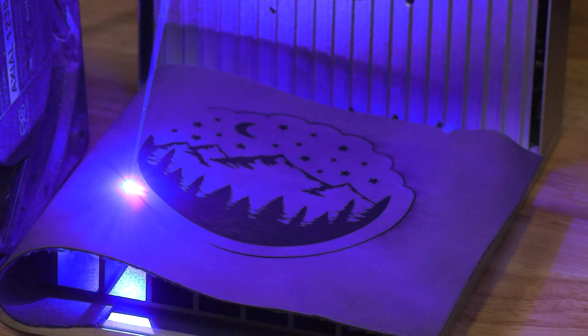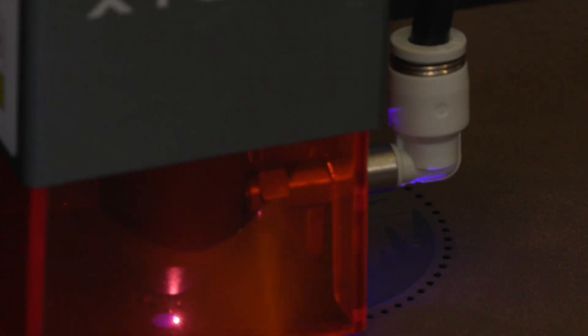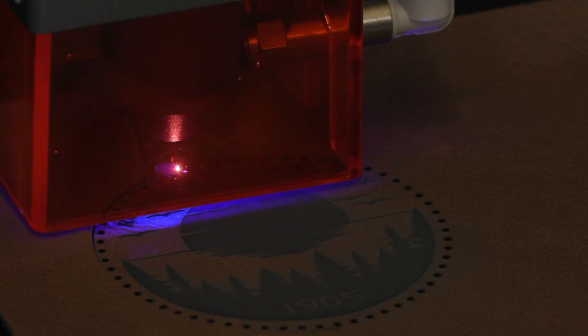We thought about what we can do to showcase not only the shop, but also all of the different lasers. Alex has taken a lot of time to make sure we get all of these settings for you guys. The video we're going to put out is going to have all of those different things. I just wanted to show you guys today what we've been working on and show you some really cool footage of what's coming up in the next couple of weeks.